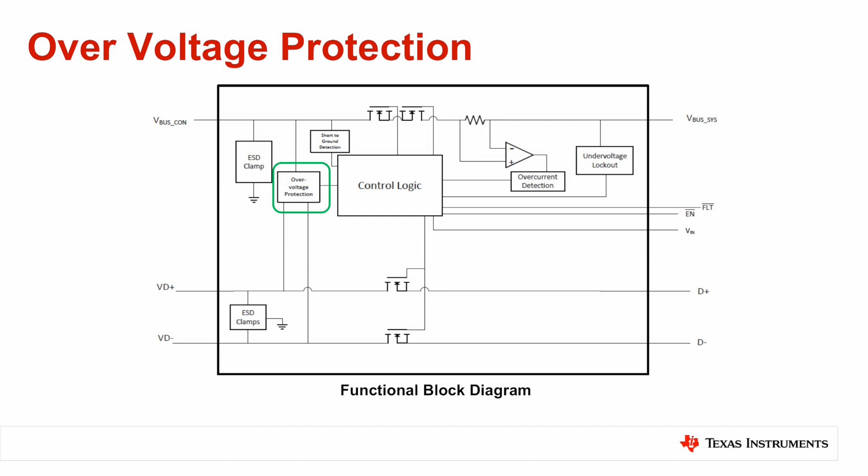The first component is an over-voltage protection block that allows the internal switches to turn off when the voltage on the connector side rises above the over-voltage threshold. These over-voltage fets are designed to have a fast response time that removes power from the system as quickly as possible and protects the upstream SOC from harmful voltage and current spikes.